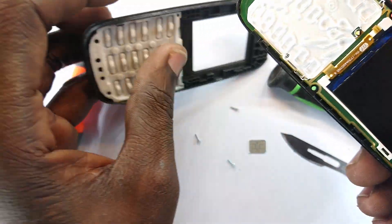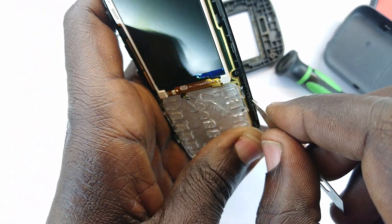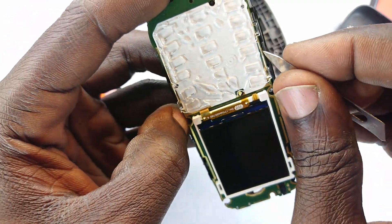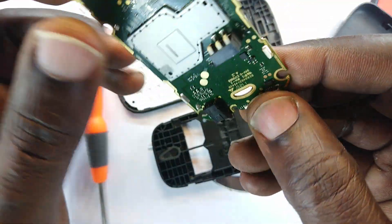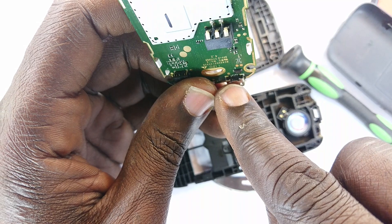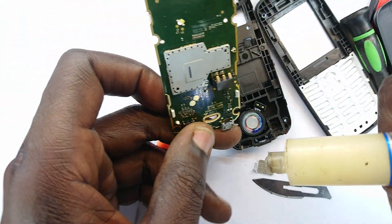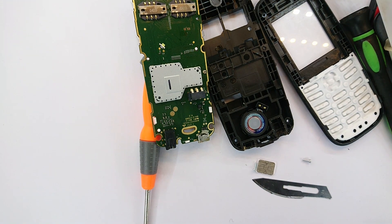When that comes off, we need to pick this out — getting in between there and lifting that. This is surface mount, so I'm going to look at and examine that.